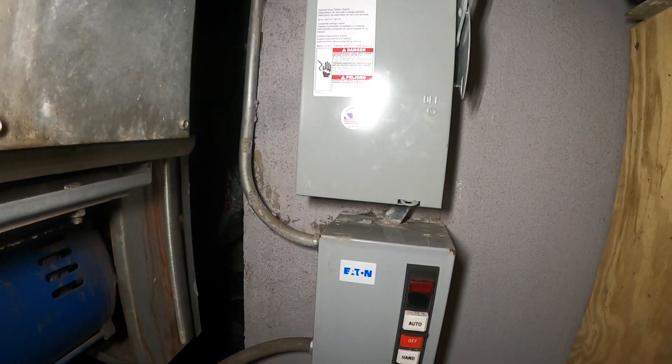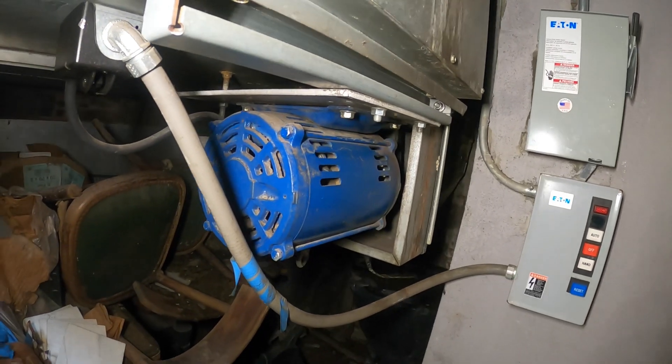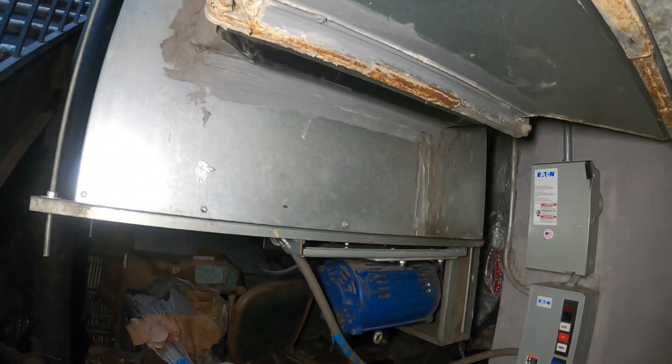Hello everyone and welcome to Jumper Man Tech, where we specialize in HVAC but do everything DIY. Today we have a follow-up service call for a fresh air intake system.